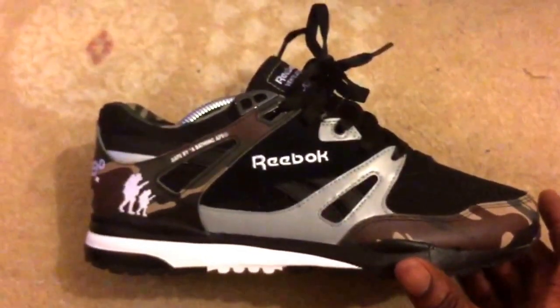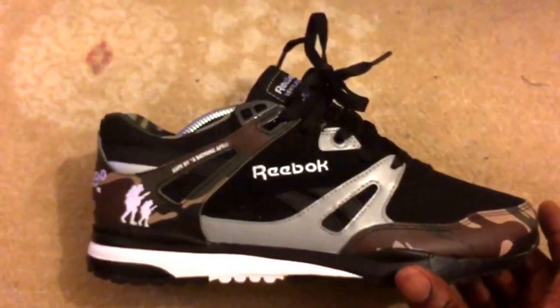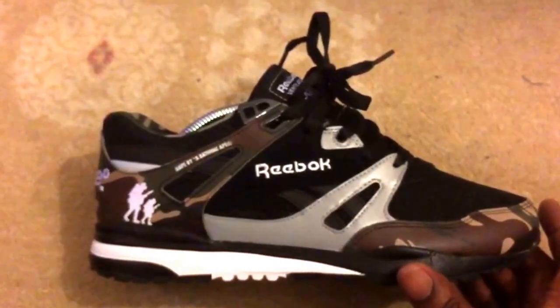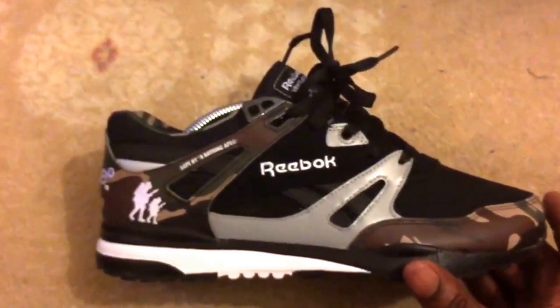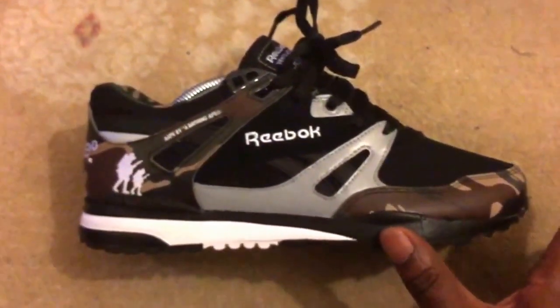I actually ordered these from America. There were no import charges, no additional fees. I think I paid 110 US dollars, or maybe 120 — I can't remember — but that basically equates to well cheap.